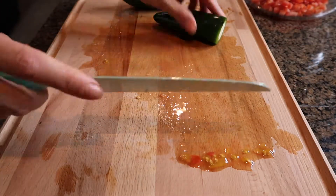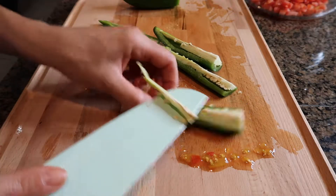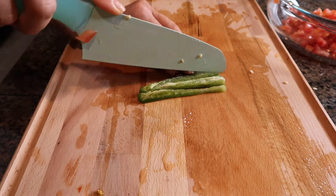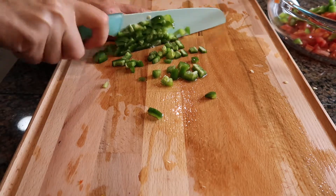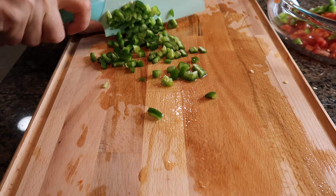The second thing I'm adding is jalapeños and I'm removing the membrane. Also a good tip is to wash your hands right after you cut jalapeño and do not touch your eyes.